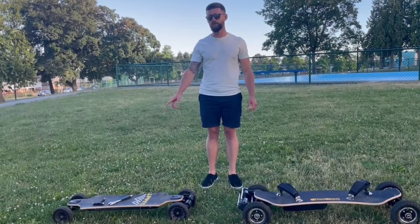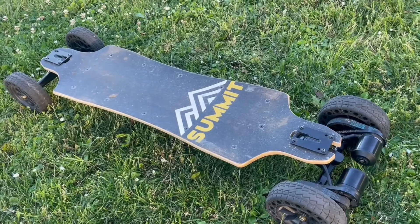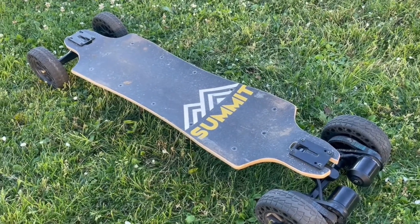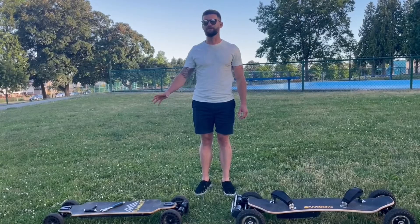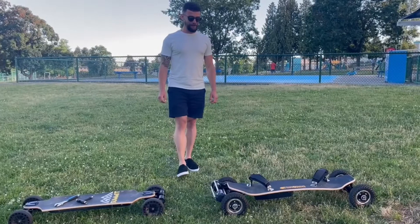This board, the summit board, has double kingpin trucks. They're more suitable for riding on pavement but they can also ride on grass, gravel, all those things. They're going to have a really tight turning radius so you're going to be able to make some great turns with those.